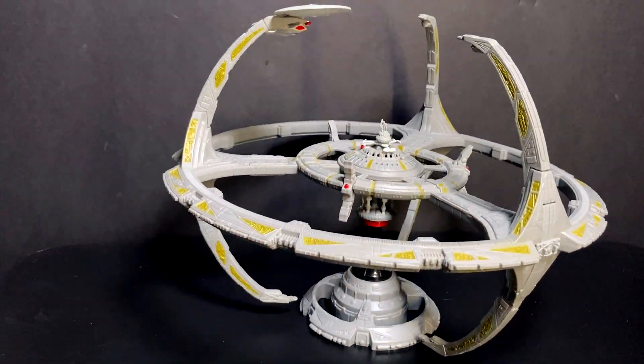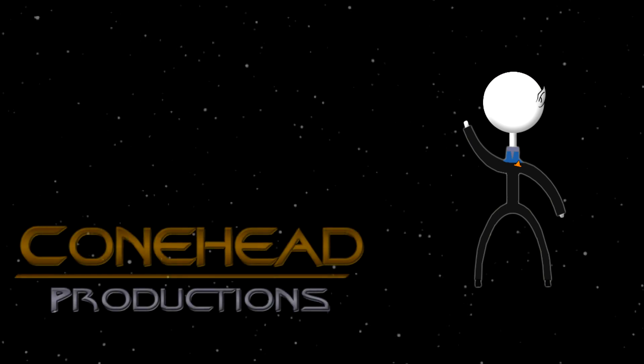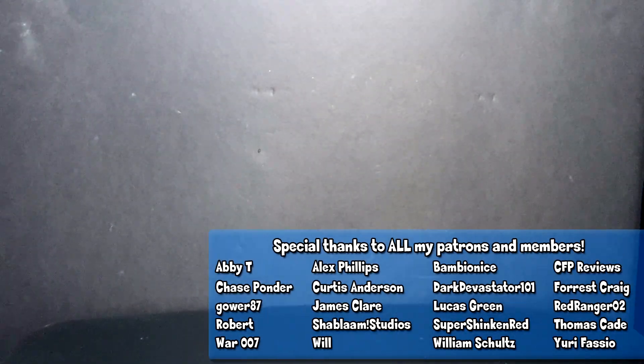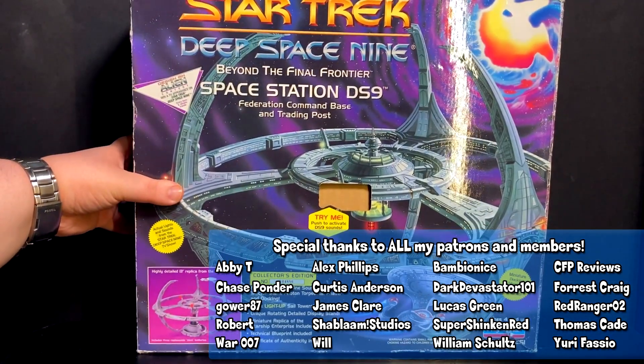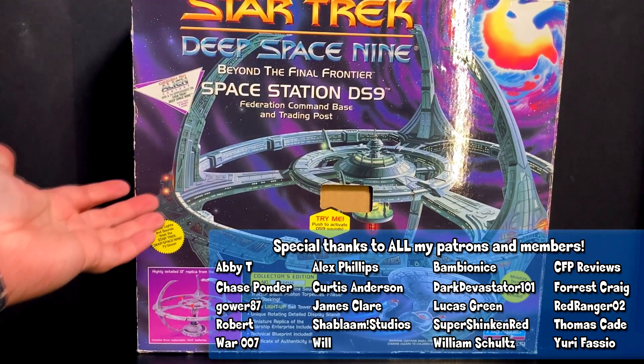Once upon a time, I used to talk about Star Trek ships on here, and I really loved doing it. Why it's taken me over seven years to do another one, I have absolutely no idea. Hey guys and gals, I'm here with Vita. Today we're looking at Playmates' Deep Space Nine station. It was called a playset — it's not really a playset. All the way back from 1994.